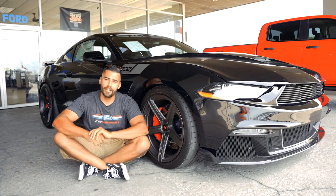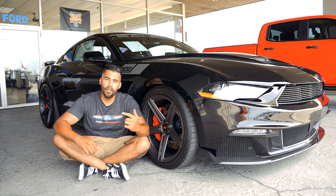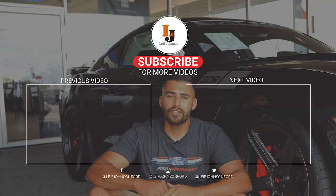All right guys, that's going to wrap up today's video. Make sure you hit that like button and leave a comment below — let us know what you want us to talk about or do next, or check out one of these two videos. Until next time guys, peace out. Let us know what you want to see.